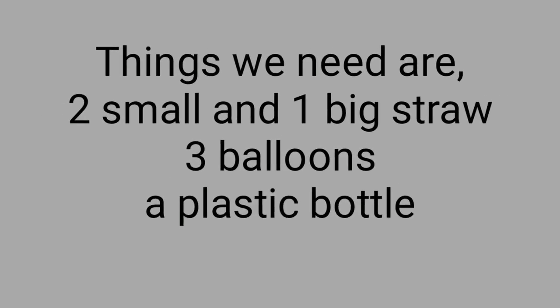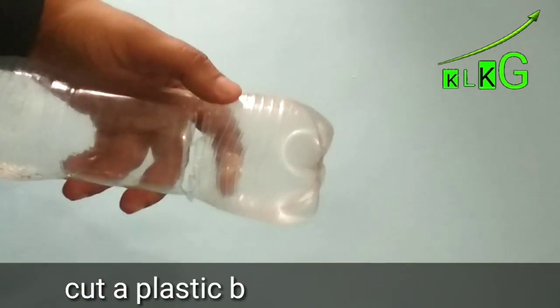The things we need are two small and one big straw, three balloons, and a plastic bottle.